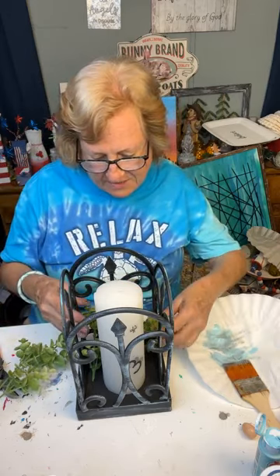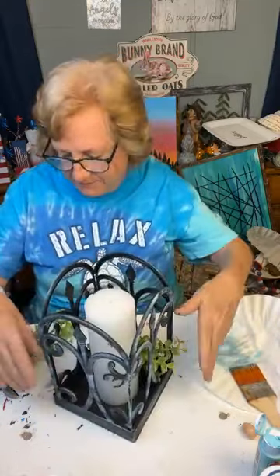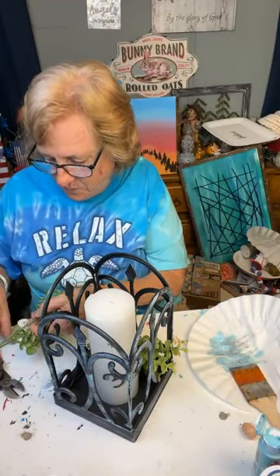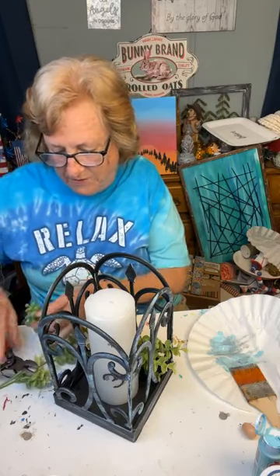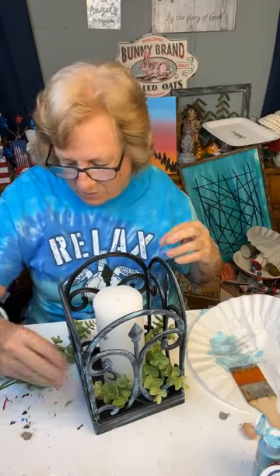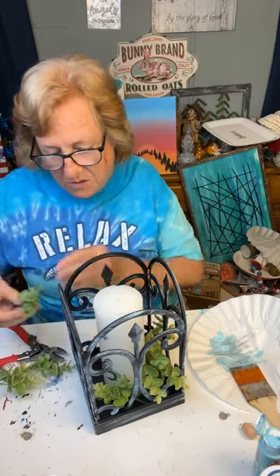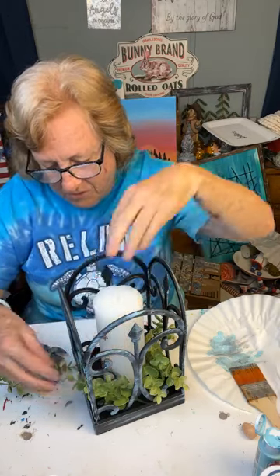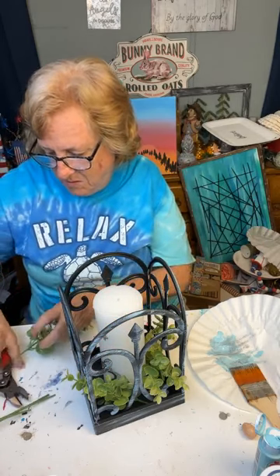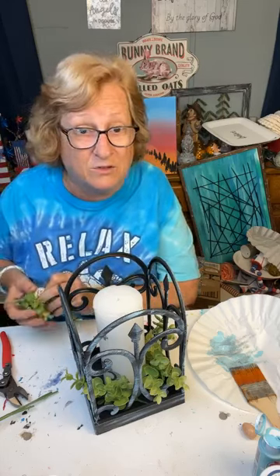But you don't want it all sticking out the same side. See what I did over here? One's coming out this way, and then the other one's coming out that way. Then the next one will come out that way. And hopefully we'll have enough; if not, we can always get some more. See, that one doesn't come out, so we need to put a little bit more in there. We can stick it down under there and that way it's coming out.